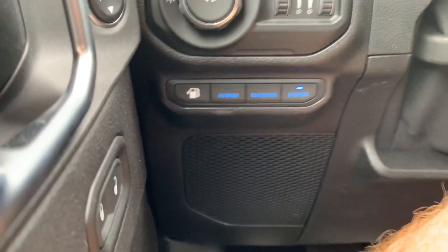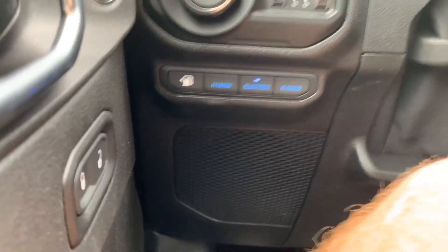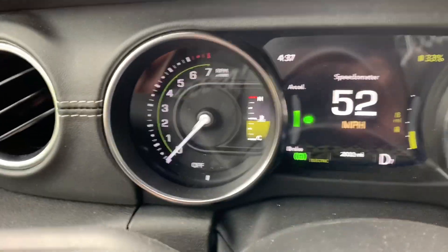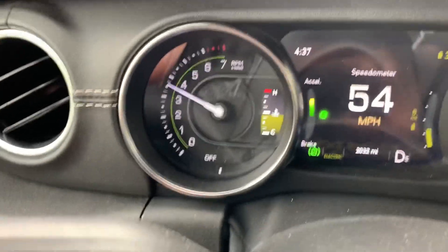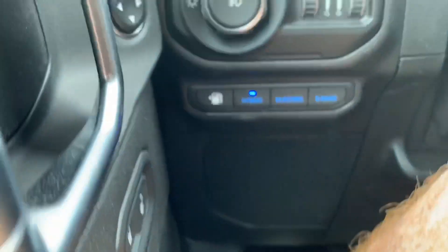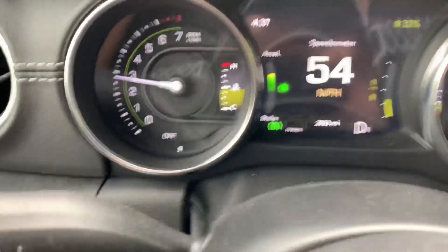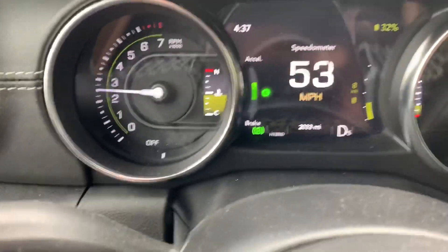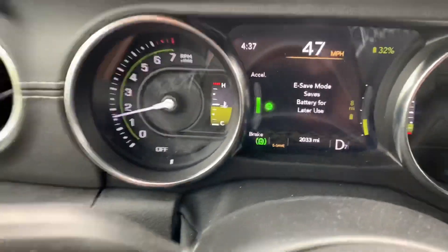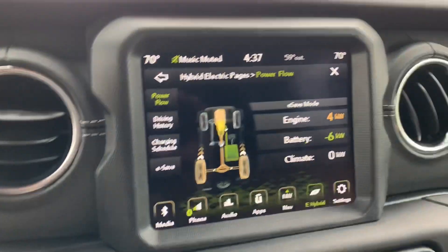In electric mode it has the highest electric bias, but it is still hybrid. Even in electric mode, if we pound on the gas pedal, we will still get a gas motor assist. And if we put it in hybrid mode, the engine is still going to shut off sometimes, but the engine is going to be more likely to kick on than in electric-only mode. And in e-save mode, the gas engine just runs all the time in parallel with the electric motor.